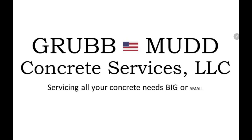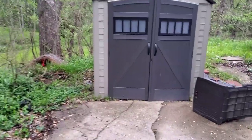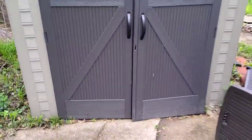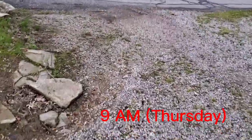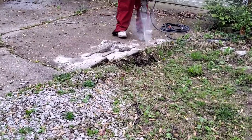Hi, this is Bobby with Grub Mud Concrete. Today we're working out in Danville, Indiana, where we're tearing out concrete and digging a new apron out by the street and pouring new concrete in both spots. We'll also be installing a new gravel driveway with number eight stone.